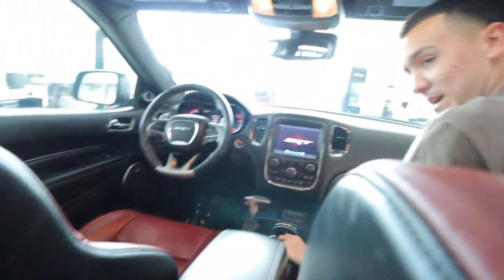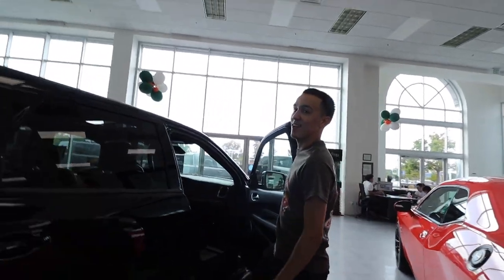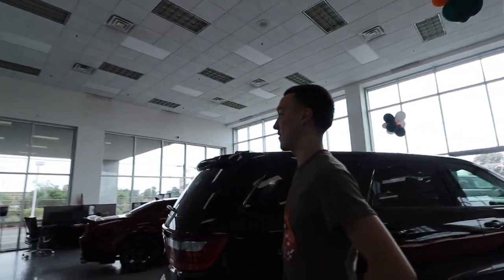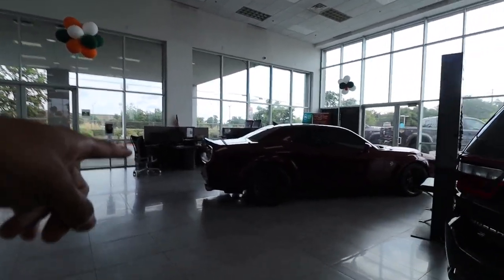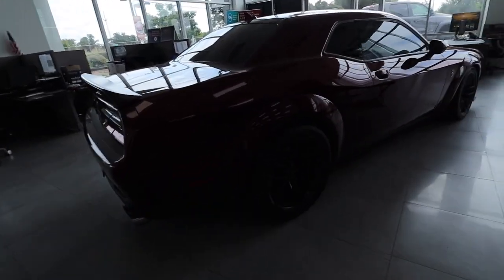I can't see myself in a Challenger honestly. That one is a Scat though — you can do burnouts in it too. There's also a Durango in here — family car, V8, 2018. I can't see you getting this one. This one's clean though, it's got red seats. Having three rows is a plus, and it's got TVs in it — imagine playing your PS5 back there. This one's clean too, it's a hellcat in a color I've actually never seen before.